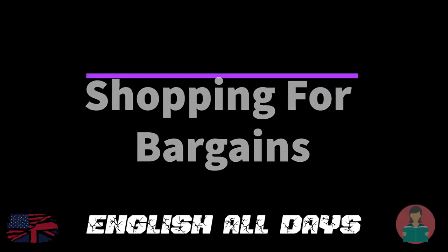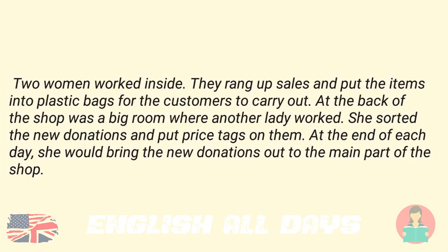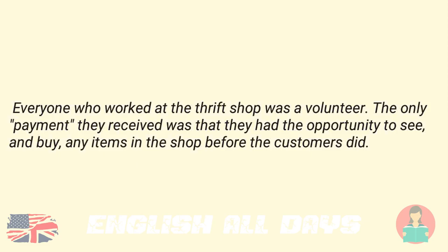Shopping for Bargains. Jim went to the thrift shop. He wasn't looking for anything in particular. He liked to go there just to browse. A big sign on the front door said "Open." The shop was closed on Sunday and Monday. The rest of the week, it opened at 10 a.m. and closed at 2 p.m. Two women worked inside. They rang up sales and put the items into plastic bags for the customers to carry out. At the back of the shop was a big room where another lady worked. She sorted the new donations and put price tags on them. At the end of each day, she would bring the new donations out to the main part of the shop. Everyone who worked at the thrift shop was a volunteer. The only payment they received was that they had the opportunity to see and buy any items in the shop before the customers did.